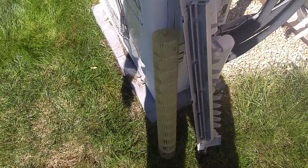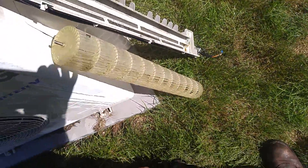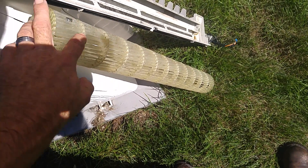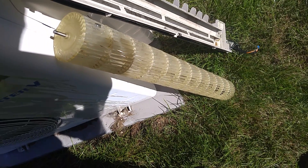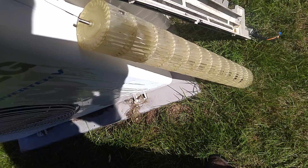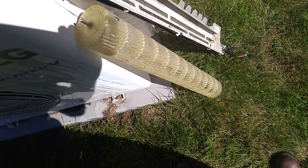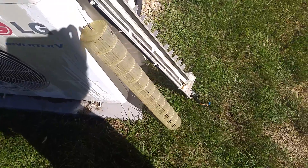You've got to keep your mini splits clean or they don't work. I've had them where the blower wheel gets dirty and it just runs at super low speed and doesn't do anything — won't even ramp up. It's just too much weight for the motor.